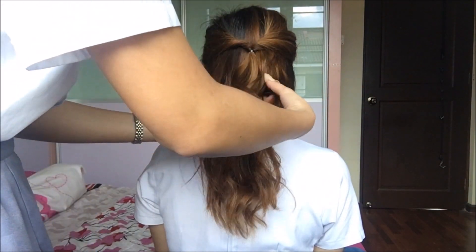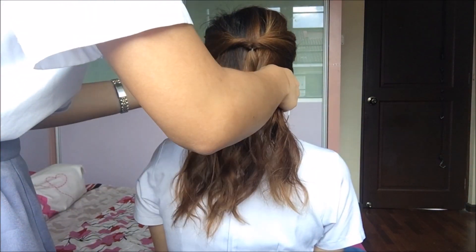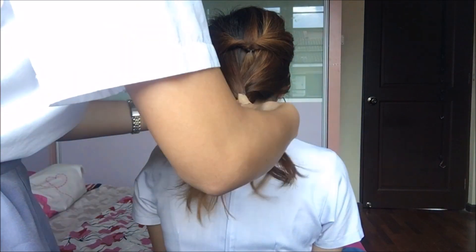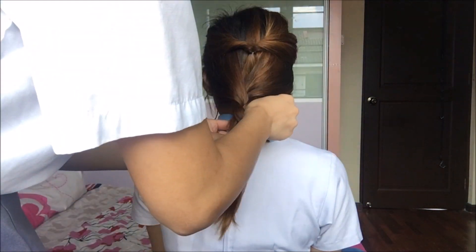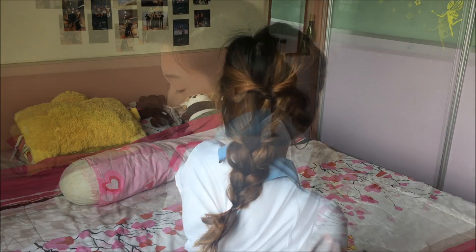This can be a cute hairstyle as well, but we're going to create a 3-strand braid. Take the first piece and put it over the middle section. Then take the last piece and put it over the middle section. Repeat these steps until you finish braiding to the end. When you reach the end of the braid, secure it with an elastic. Pull out pieces of your braid to make it bigger. Voila, this is the final look.